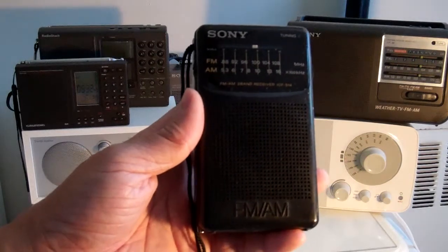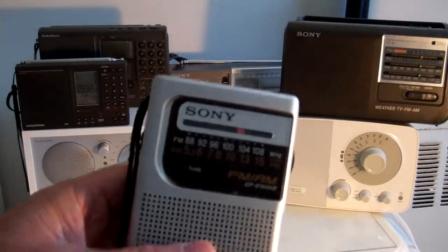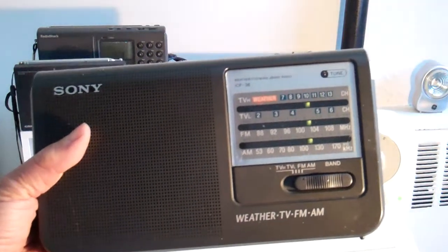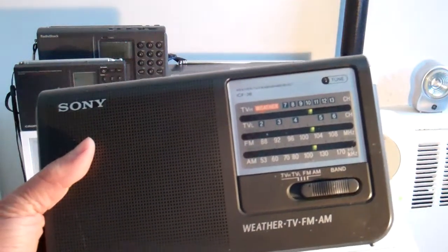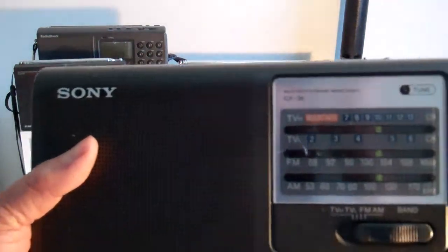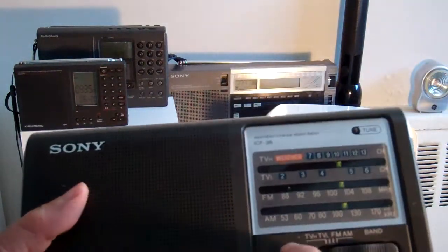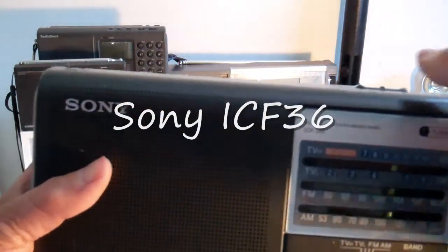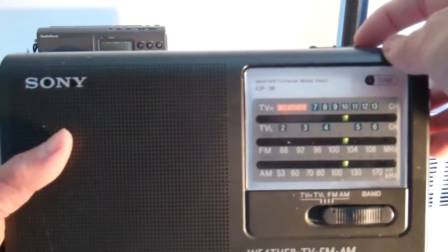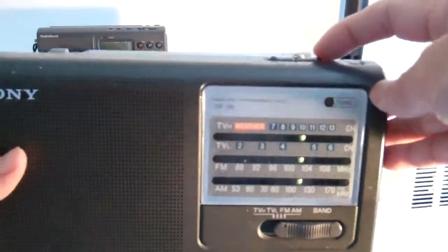This is another Sony, same thing just in silver color. This is another one of my favorites — I guess they are all my favorites. This one is particularly good. I got it for $25. This is the Sony ICF 36. The TV channels are no longer relevant because they don't pick up the digital, but it still has the weather channel. Very rich sound, the batteries last a long time.